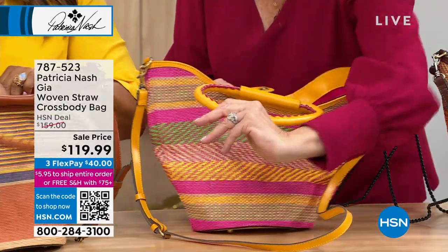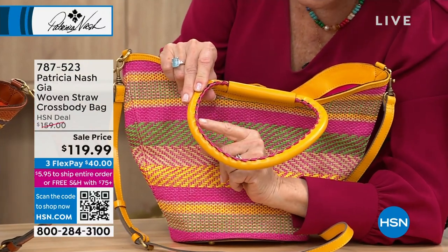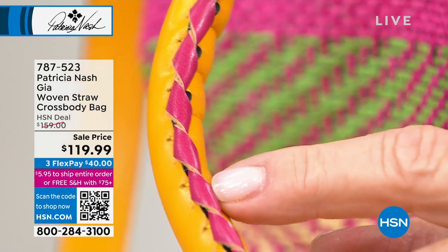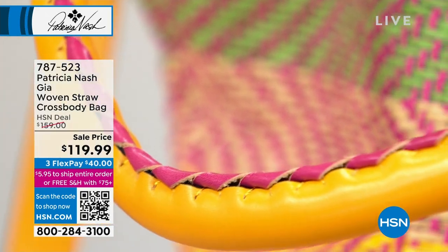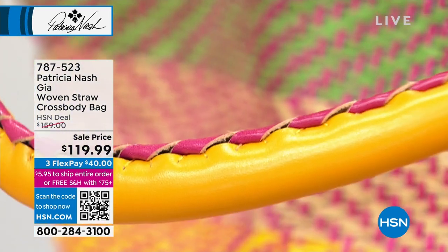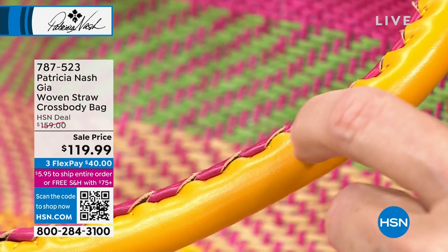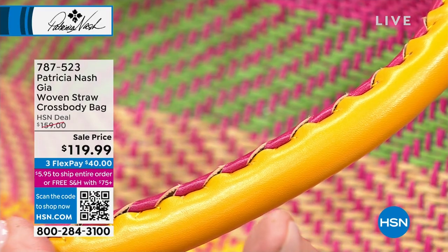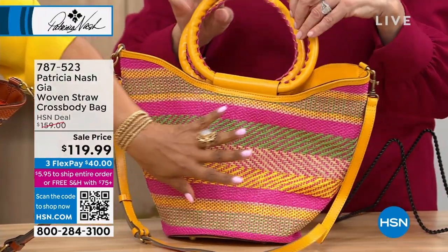Look at this strap — we've taken this contrasting color and hand-laced all of it into the bag. That's incredible to do, and then they've hand-sewn it. See all that stitching? You can't do that with a sewing machine — that's all done by hand. Isn't it amazing?